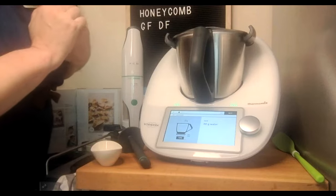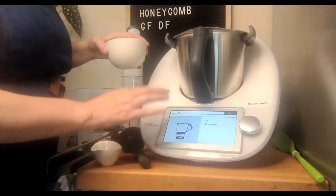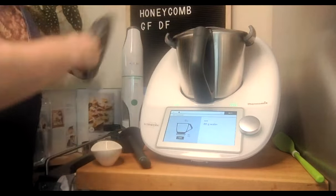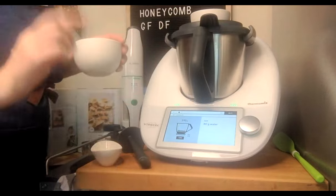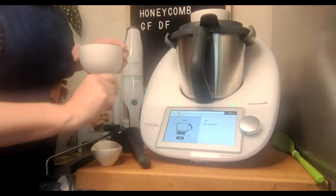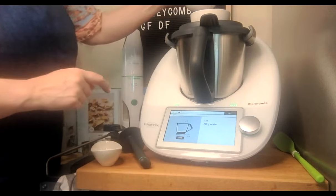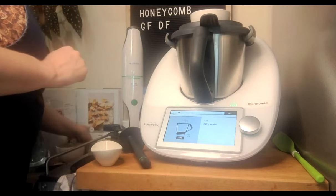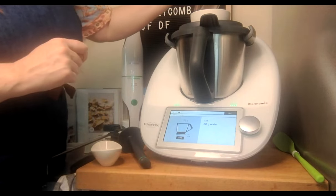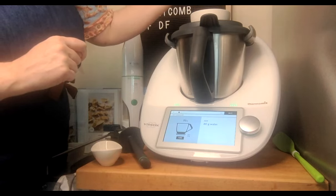Wendy had pre-weighed her sugar. When she took the lid off, the scales went to a minus and she didn't tear because she knew how much she was putting in. Be mindful that your scales are on zero before you start weighing an ingredient. Clicking next: 80 grams of water — cancel and tear to go back to zero. I'm redoing this one because I spilled some water earlier. My little bowl weighs 329 grams, so I reset the weight and top it up to 80 grams.